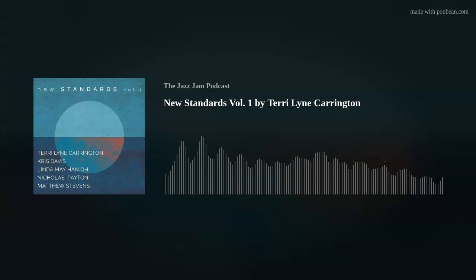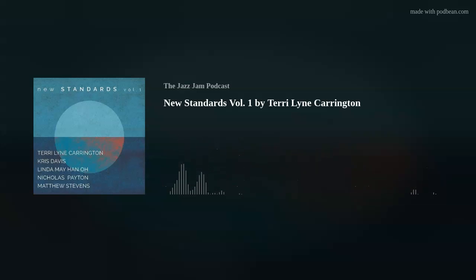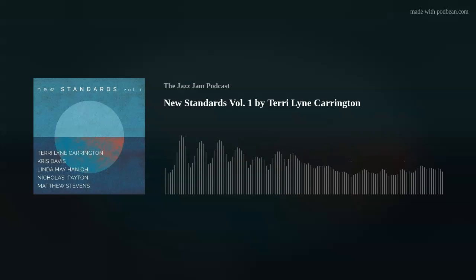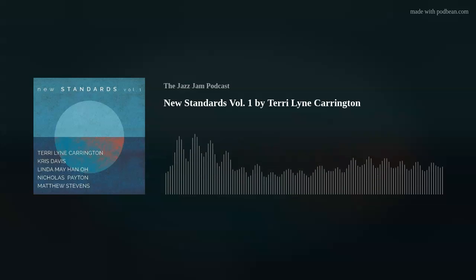Chris Davis is the pianist on the album — a Canadian jazz pianist born in Vancouver in 1980. She started studying classical piano by age six and was steeped in the jazz tradition by high school, knowing she wanted to be a jazz musician by eighth grade. She went on to attend the University of Toronto and is known for solo piano recordings and composing. She completed her master's at City College of New York and in 2020 was named Composer of the Year and Pianist of the Year by the Jazz Journalist Association.